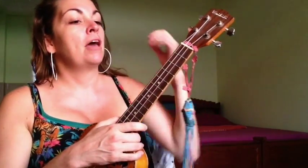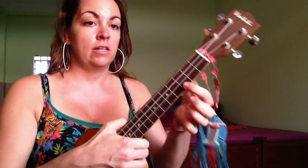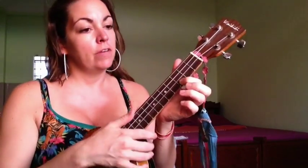For the strum pattern, we're going to practice it just on a C chord — that's the bottom string of the third fret. It's also one of the chords that's in the beginner version.